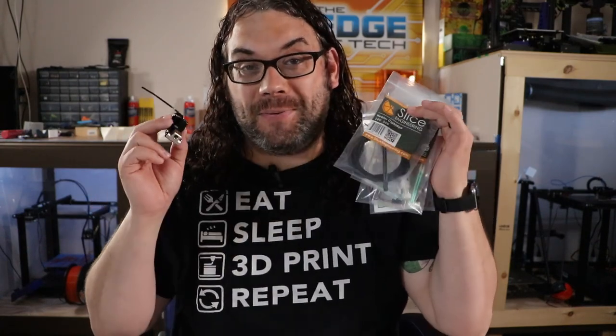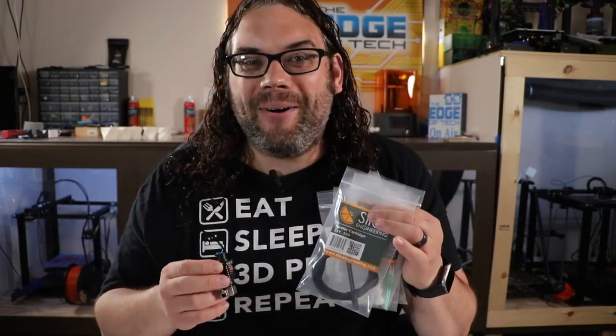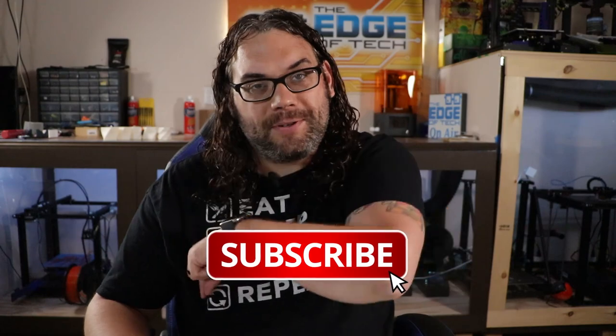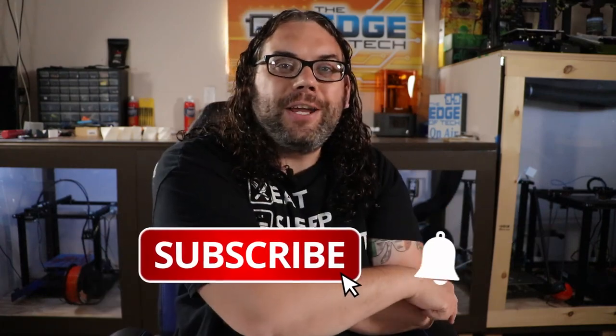I hope you guys learned something today. I know this was a quick unboxing, but as always, keep printing. If you liked the video, give me that thumbs up, hit the subscribe button, and the little bell — and don't forget to stay tuned for the install video of the Copperhead by Slice Engineering.